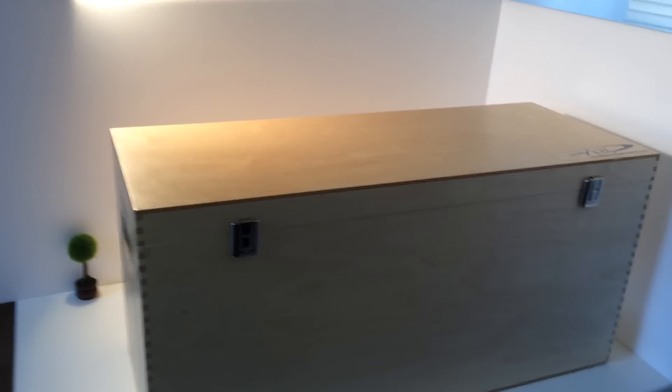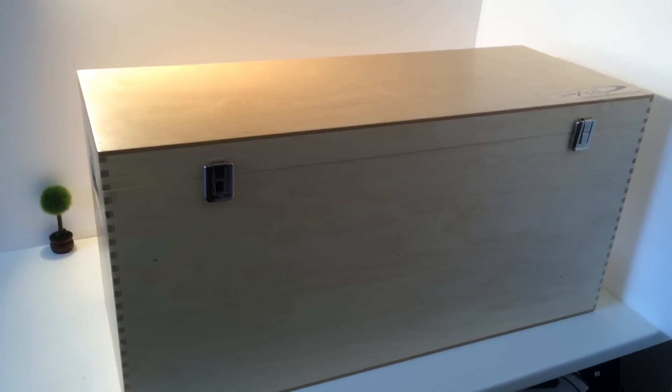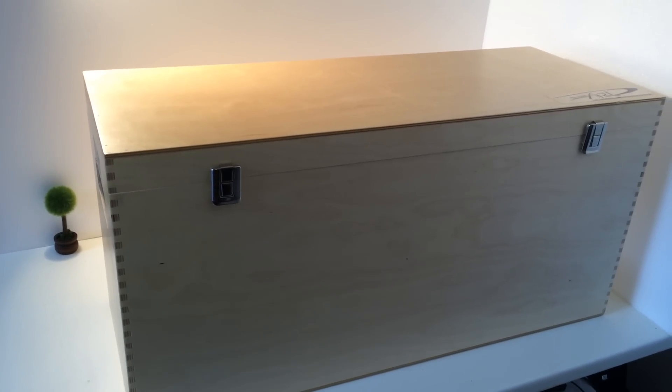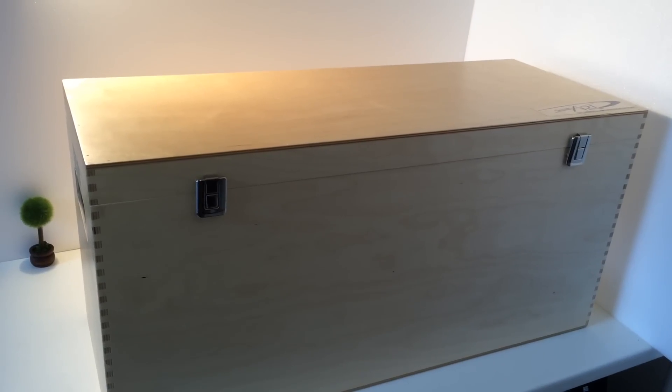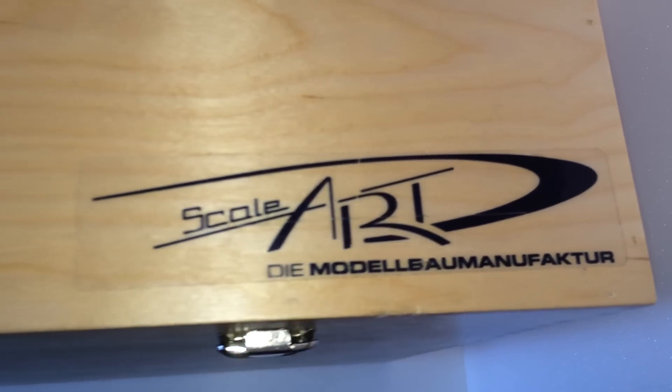Hi, welcome to my channel, Trax & Excavatrice RC. I wanted to present my new box for my Trax Liebherr LR Castle. I have shown this box because it's in very, very good quality. It's ScaleArt Manufacture in Hermann, Dutchland.